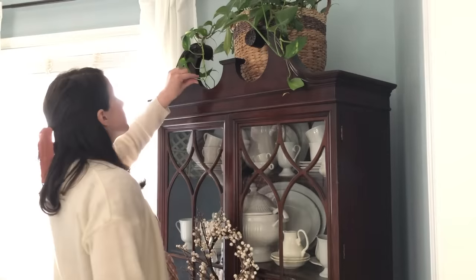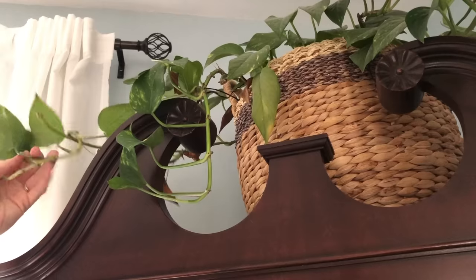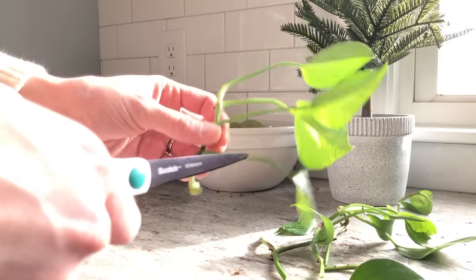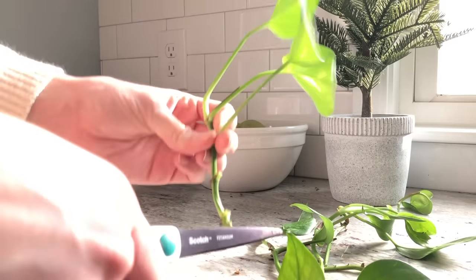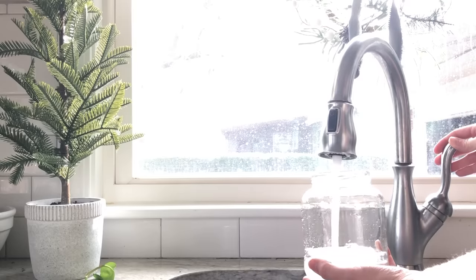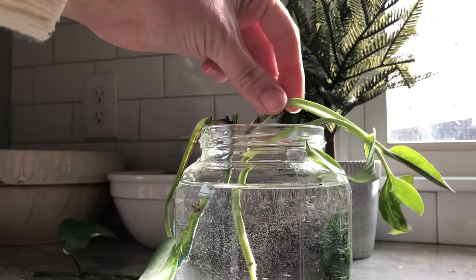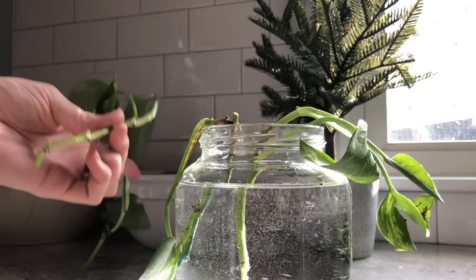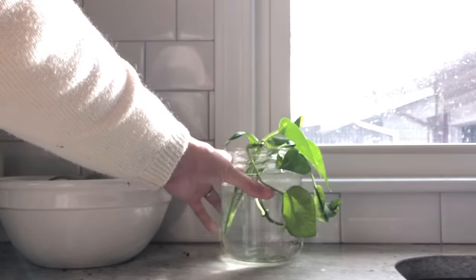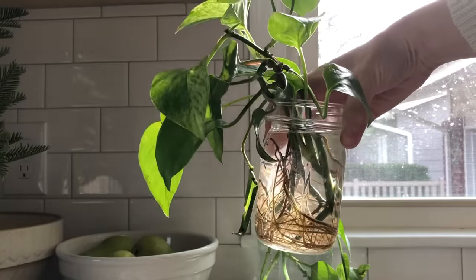I also like to use this time to give my houseplants a trim and propagate the cuttings. It feels a bit like bringing the garden indoors. I use the cuttings to fill in my existing pots to make them look fuller and healthier. Pothos is a very easy houseplant to grow and propagate — you can find my short and simple video on propagating pothos in the description below.